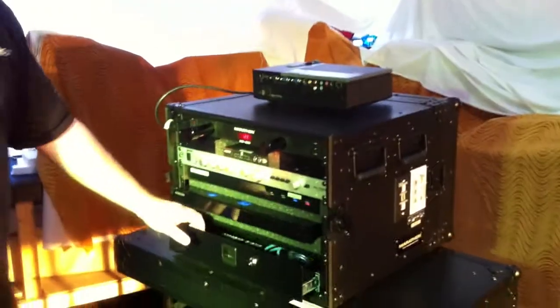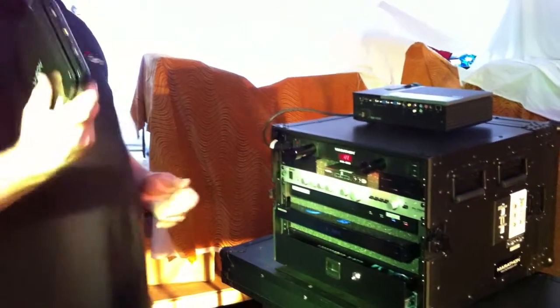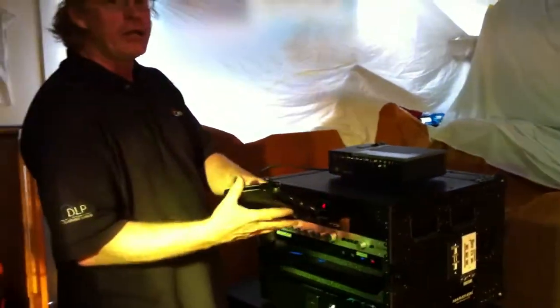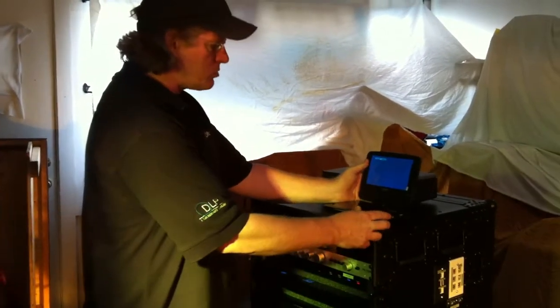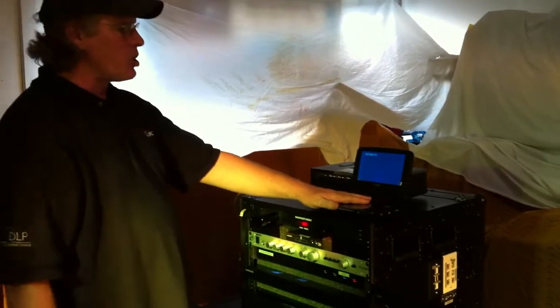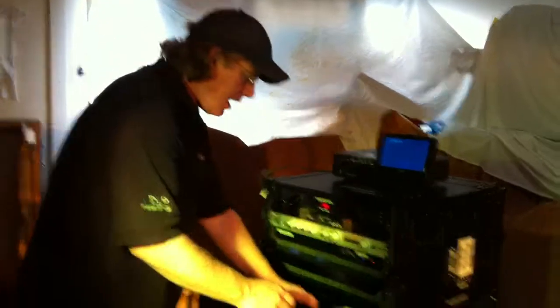Now, the next thing we're going to do is, this includes the optional monitor. And what we do is we just take a really nice, slimline DVD player that has a video input. So we're just going to use this right here, and it has a chargeable battery, or you can plug in the power for it.